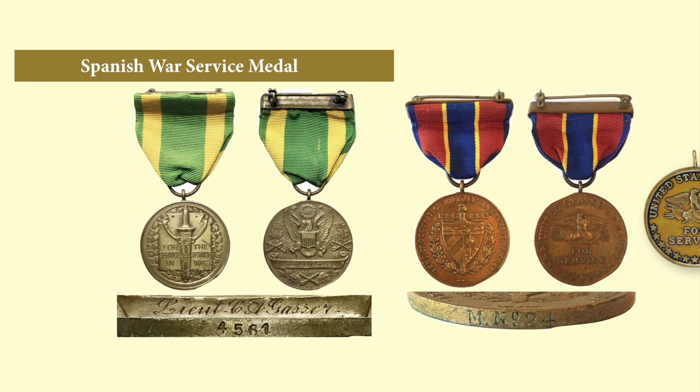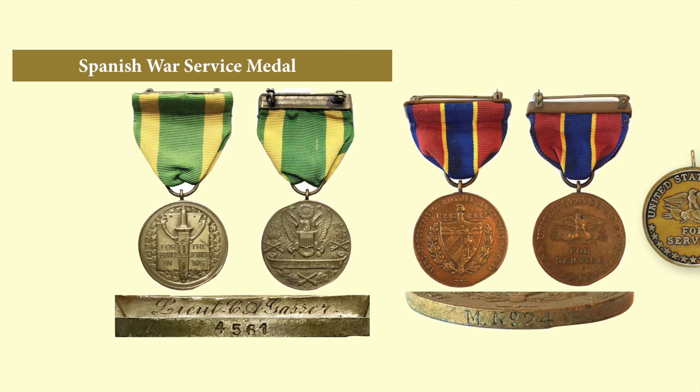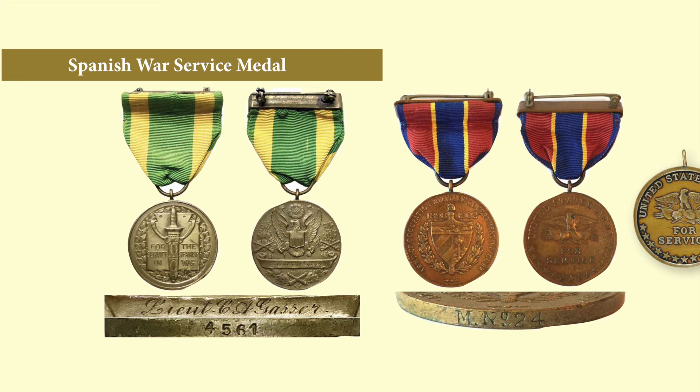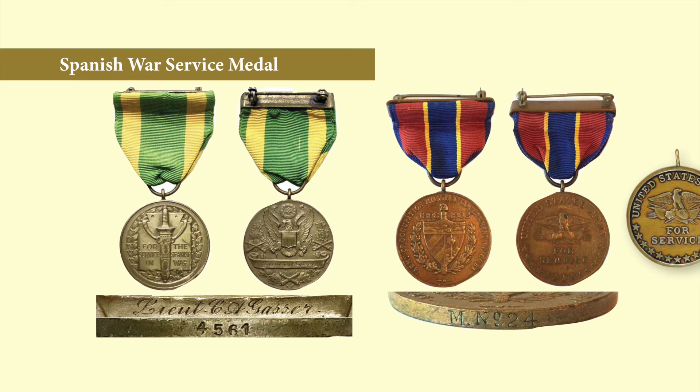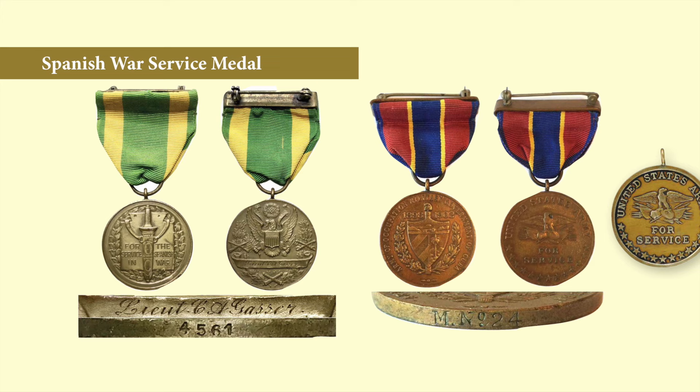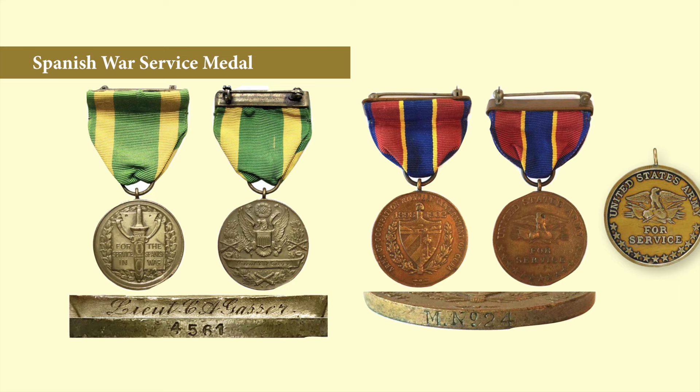The Army Spanish War Service Medal was instituted in 1918 for service in 1898, awarded to all regular or volunteer Army personnel who served during the 1898 period but did not qualify for the Spanish Campaign Medal. The Roman sword symbolized war or military strength; by being in a sheath, it indicates National Guard service within the United States rather than in combat. The back of the medal bore the coat of arms of the United States, denoting service in the United States as opposed to state service.